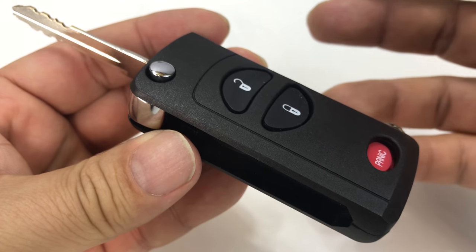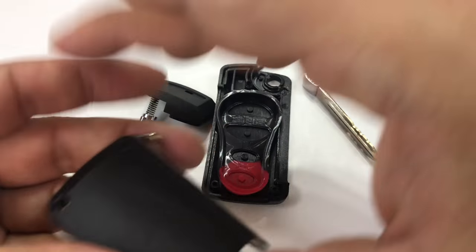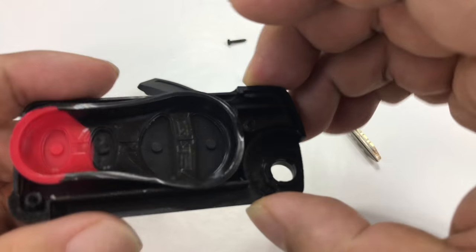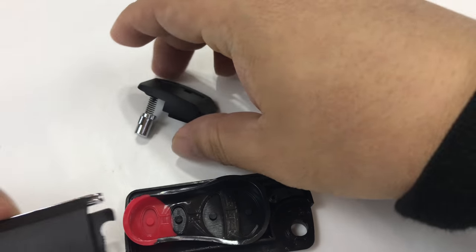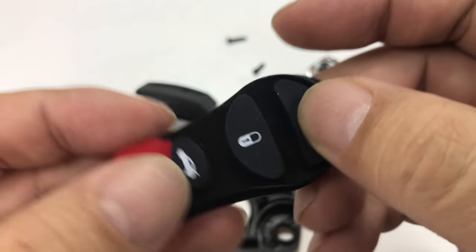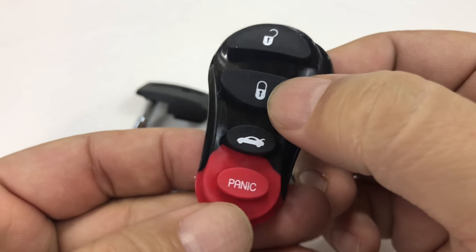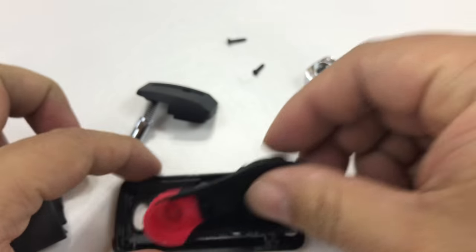Let's go ahead and take it apart and look at the guts. Here's the key broken down. As you can see, here's the front panel, and it comes with a little rubber insert. In this case it has a lock, unlock, trunk, and panic button.